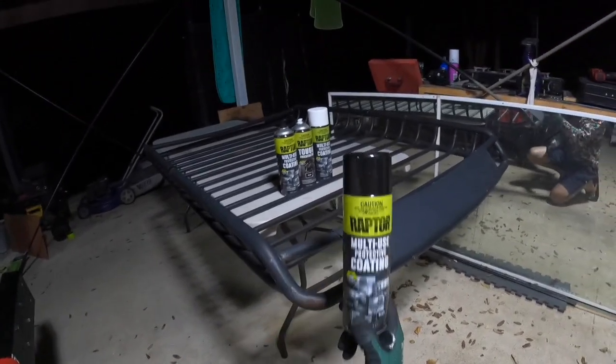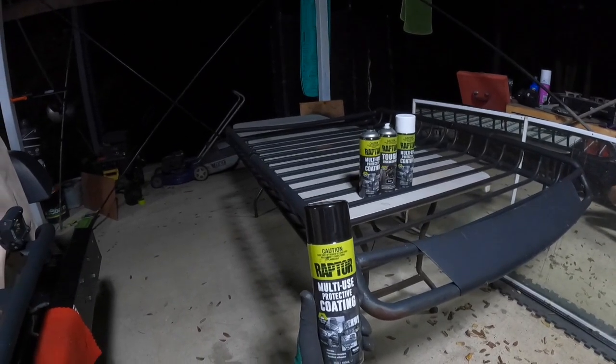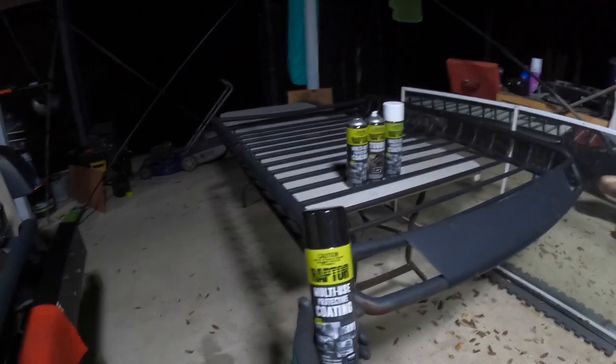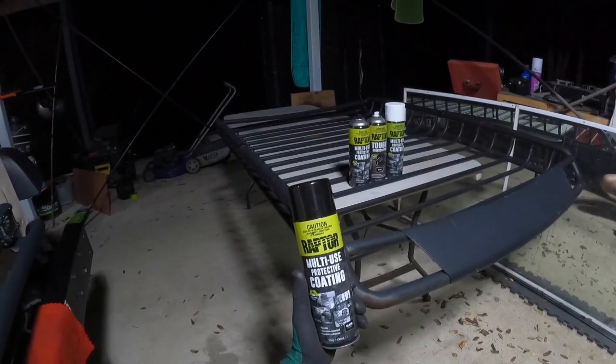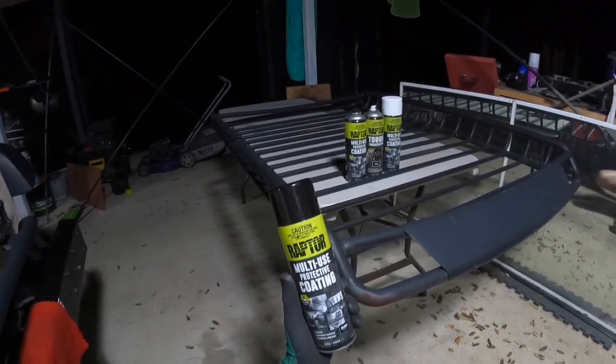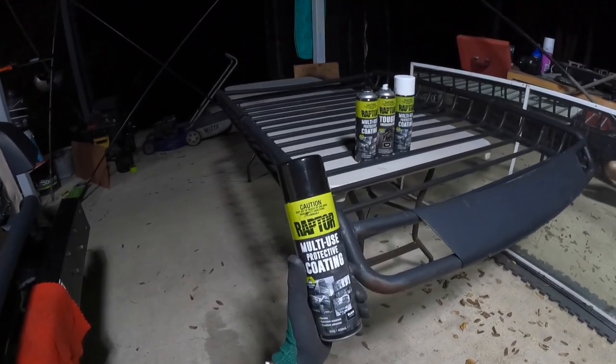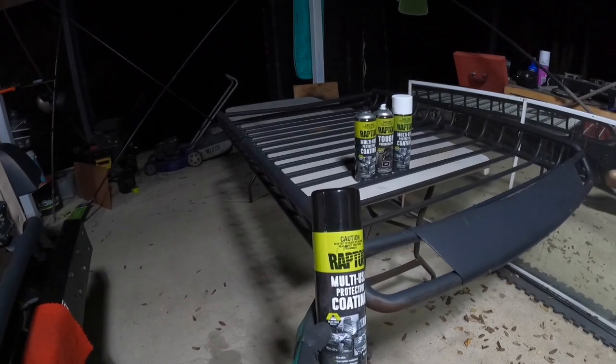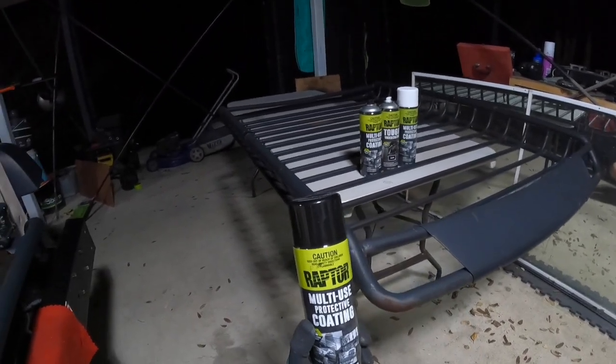You can buy this from multiple stores — online from different places all around the world — or from Super Cheap Auto for about $27 a can. That's a 450ml can and it lasts really well. It's also got a non-clog nozzle. Let's get on to it and show you how to use it.